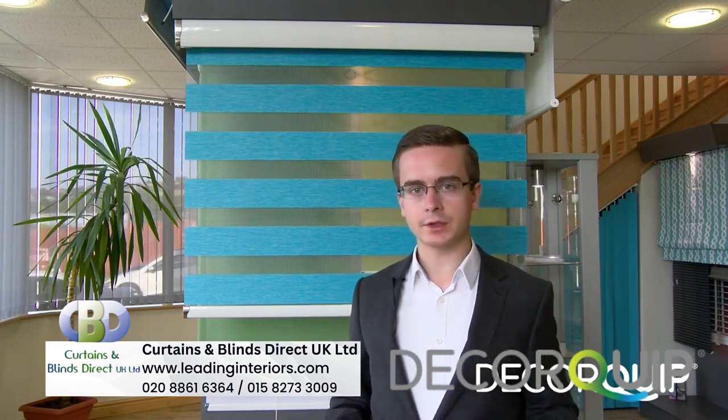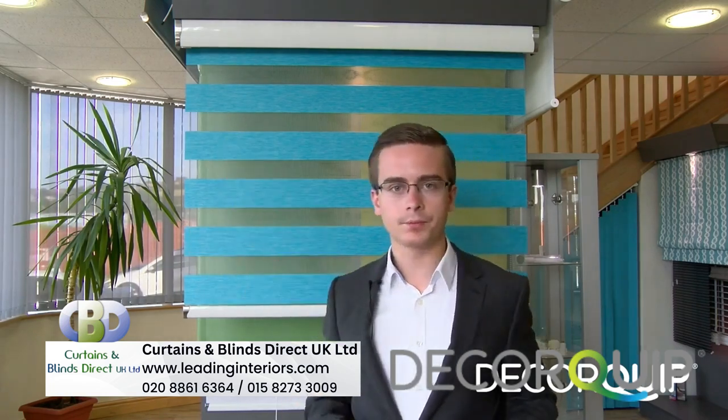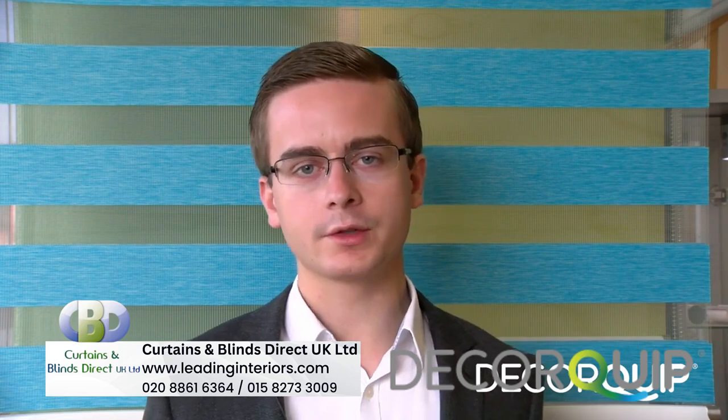If you're using the Senses Mirage system, you've got different colour end cap options as well that you can choose from. You can either use chain control or go for motorisation on double rollers. In this instance here, we've got a motorised blind.